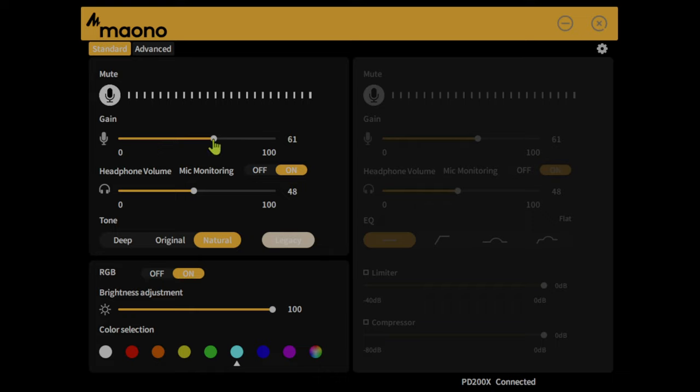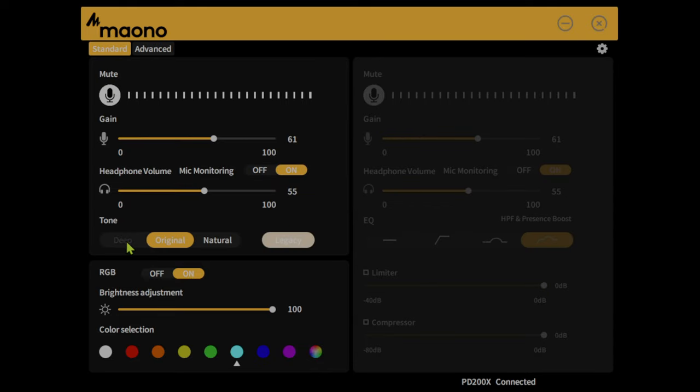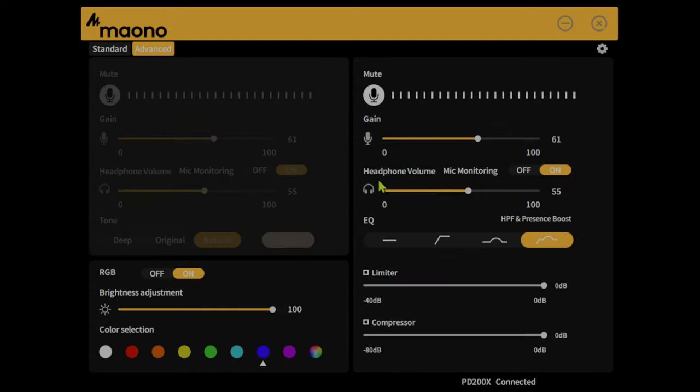It is also compatible with their Mauno Link software, which allows you to adjust the gain, headphone volume, and toggle monitoring off and on, EQ using several preset configurations, and a limiter and compressor automatically. You can add default tone settings to the microphone such as deep, original, and natural, and configure all the RGB on the fly. Normally this would need to be done through OBS and a few extra tweaks to get the output to work correctly, but this all comes free.